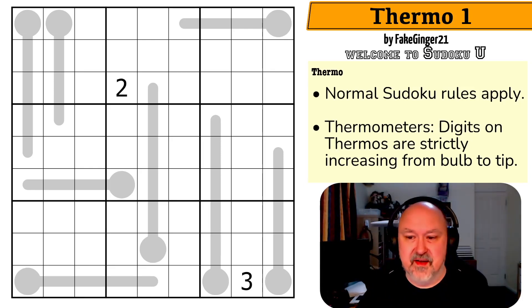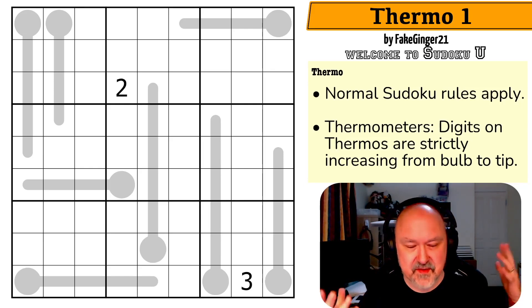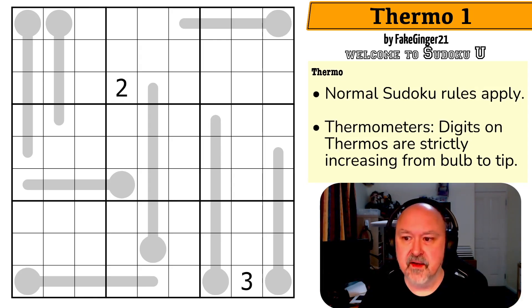But even if it ends up staying with the two, that would be phenomenal. I think this is a really cool series — you guys are just getting good puzzles from a different source. I love doing these little series. So anyway, let's have a look at Thermo 1 by FakeGinger21 — as opposed to real ginger? I don't know.